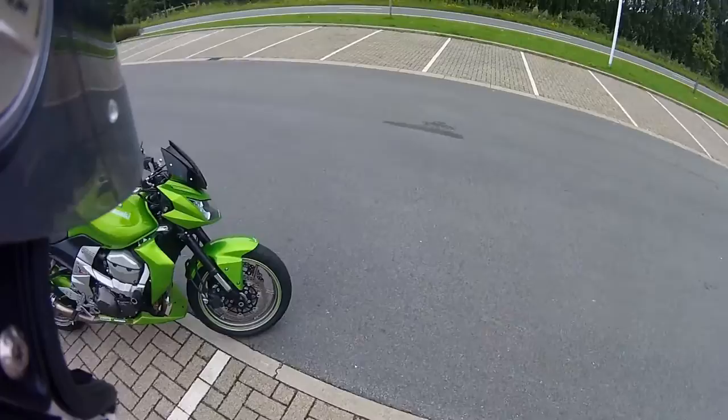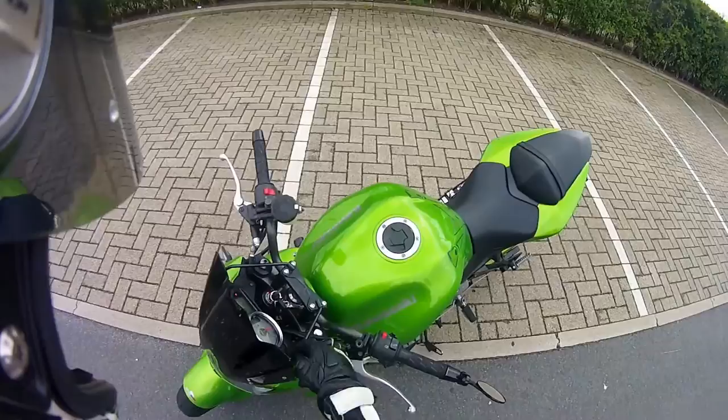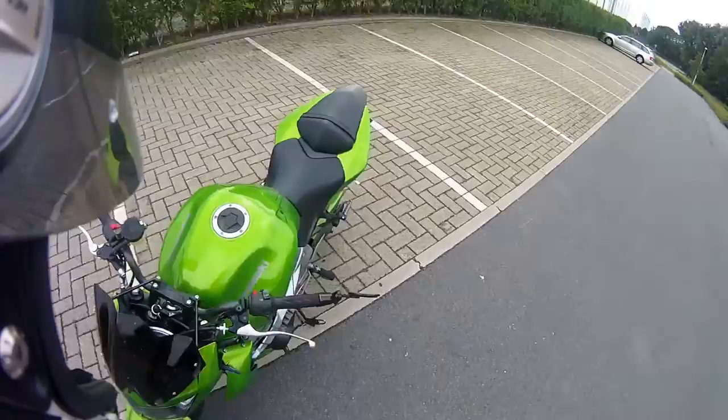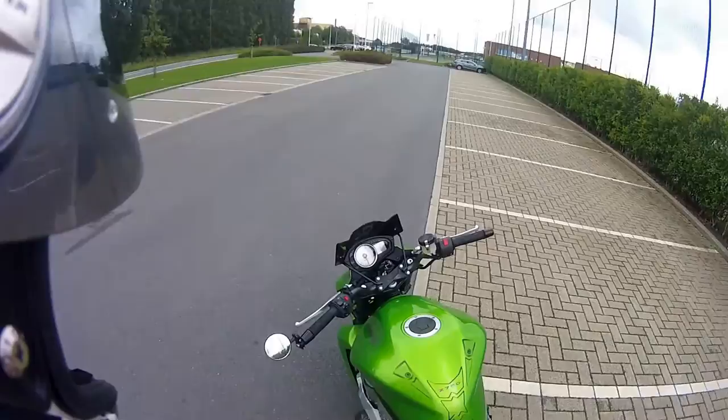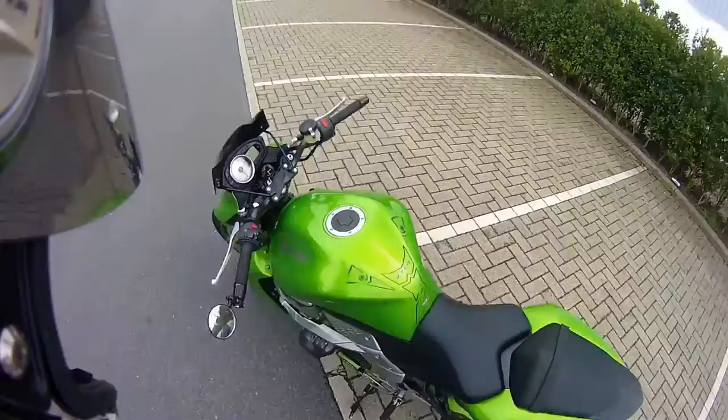We got the belly pan with some stickers on it. We got the little windscreen — first I bought another one, but there wasn't an option to really adjust everything, so I got that one instead. Got little bar end mirrors. I had two of them, but somebody hit me on the left side in a corner, and I had to put the right one on the left.